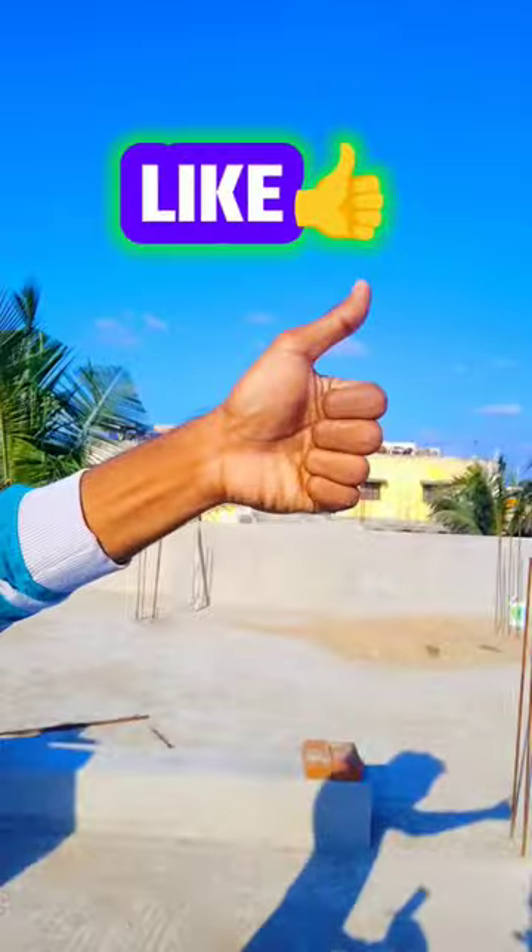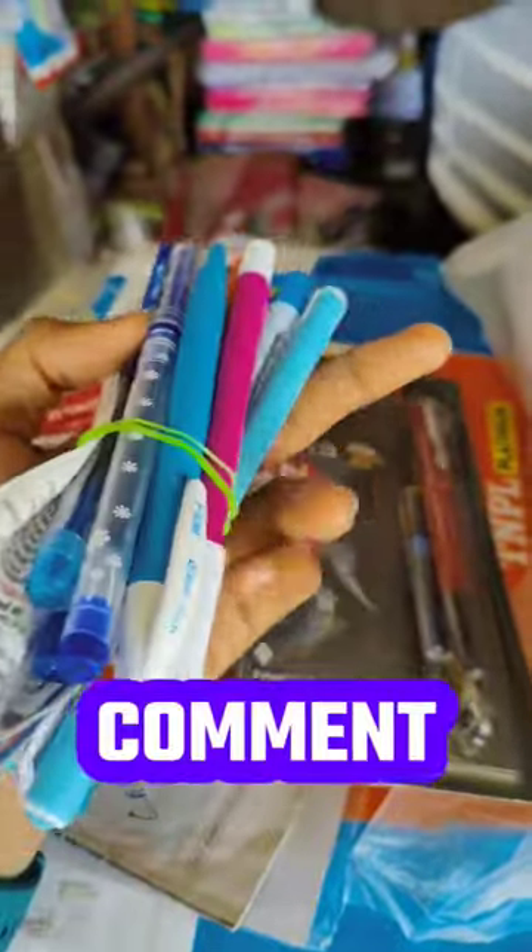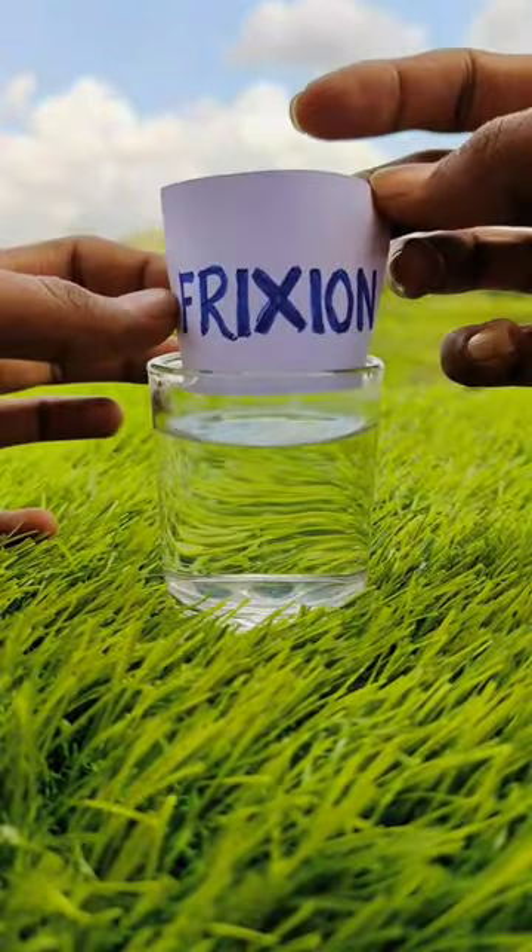So, if you want to like this video, please subscribe. Then tell us about your favorite pen in the comments. You can use this paper in the hot water.